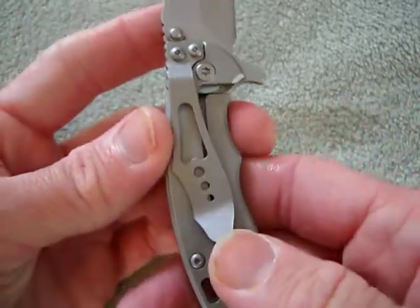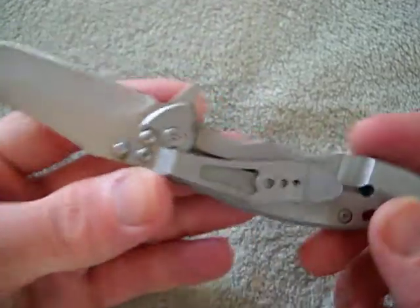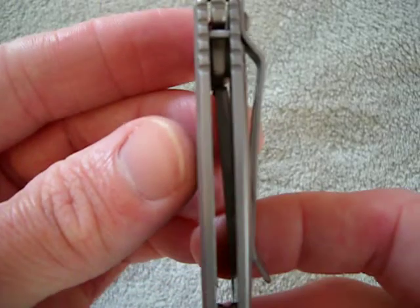It's got kind of that Kershaw Junkyard Dog clip, which I could do without. I'll probably take the clip off — this knife is so small and light that you just slip it in the pocket. Flow-through construction.